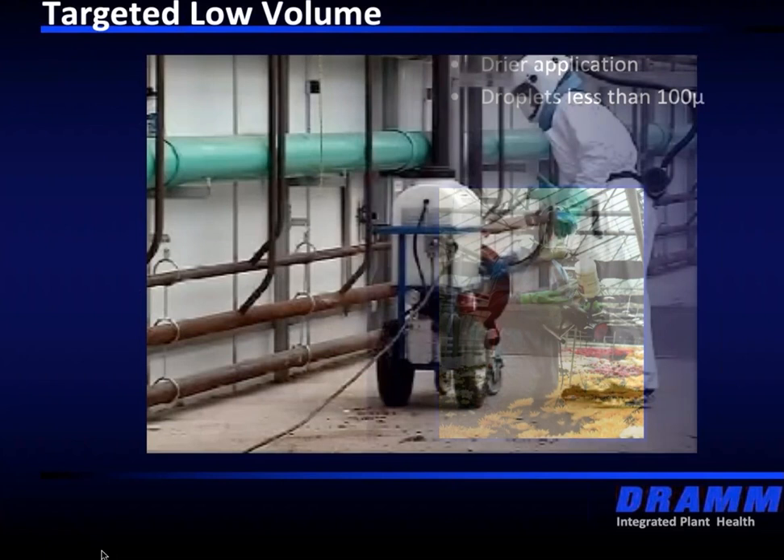Here's an example of an older targeted low volume machine in a large facility. Make note of the suit and the personal protection. When we start working with very small droplets, we want to make sure we have the best personal protection equipment possible. These droplets are small — we do not want them to get through any cracks in our headgear. When people ask me what to use for personal protection equipment, I'll just say: get the best that you can afford. Your health is the most important — don't take any risks on compromising your health.